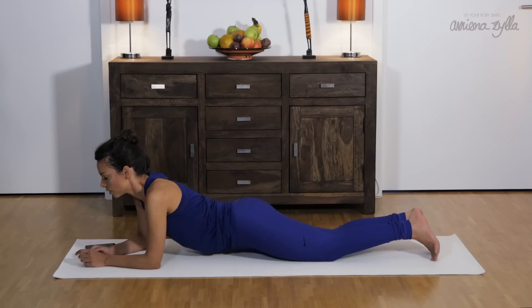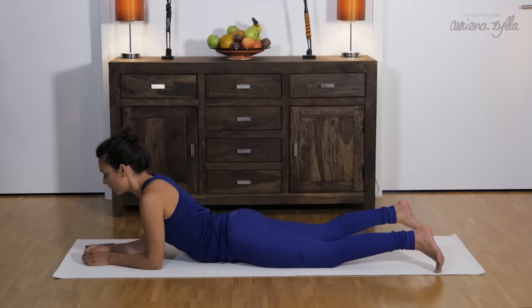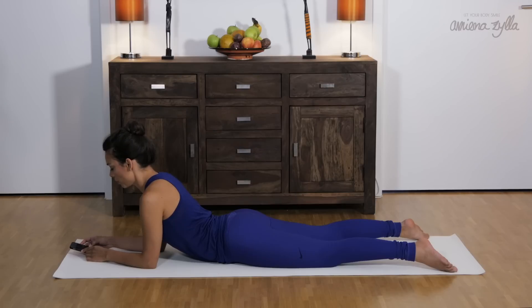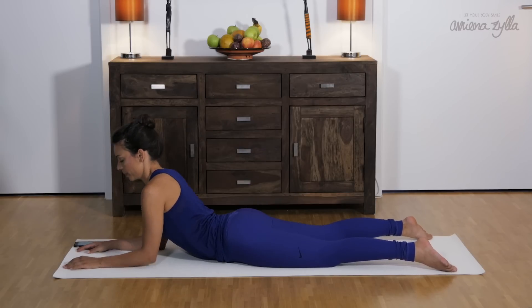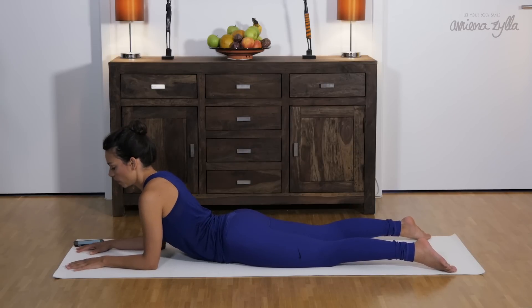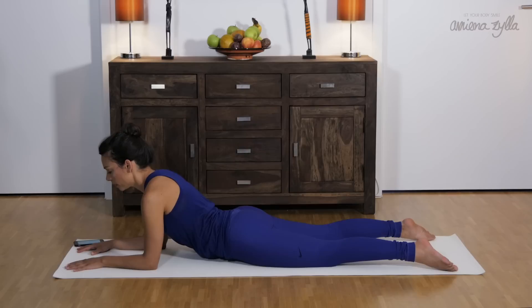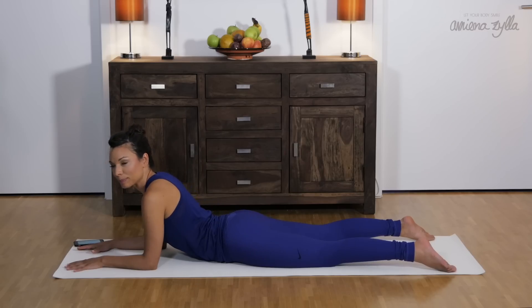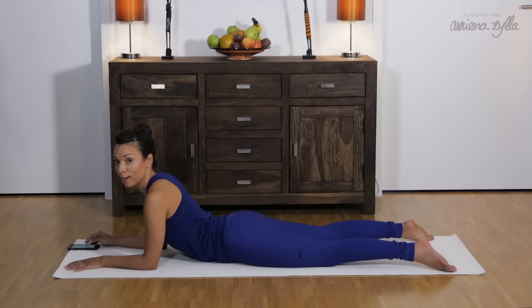Lie flat on your belly, stretch your legs, open your legs, relax your feet, and find a good position for your arms. Pull your elbows towards your body, spread your fingers out but relax them, and then tuck your tailbone under once, then exhale, relax and relax your butt muscles and legs.